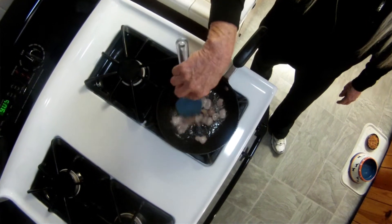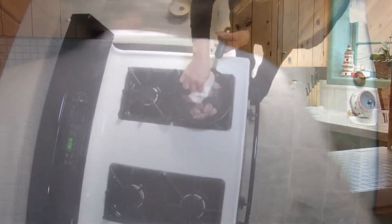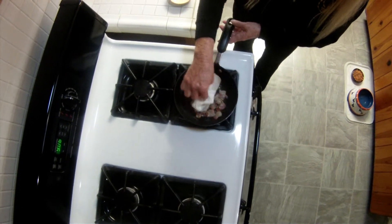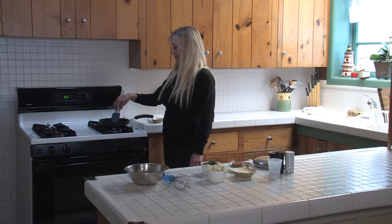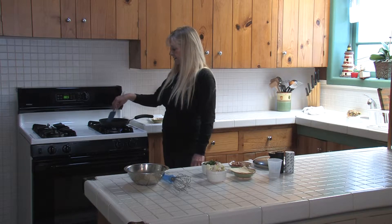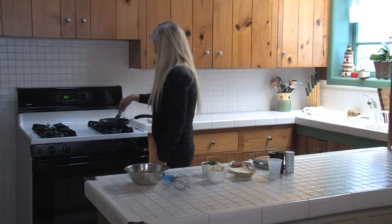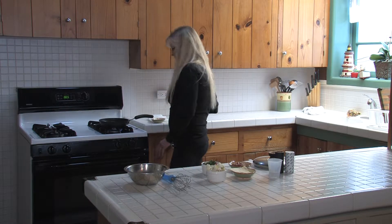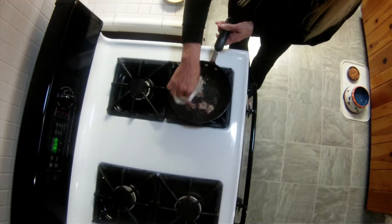What I like to do while I am browning the bacon is dab with a paper towel the grease, because we don't need all that bacon grease in there. See how it is slowly browning — just enough to get it lightly brown. So here I am dabbing the grease from the bacon, a little bit.